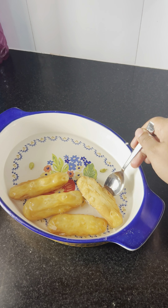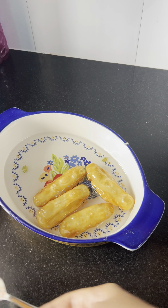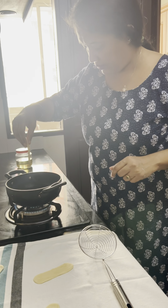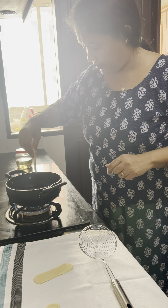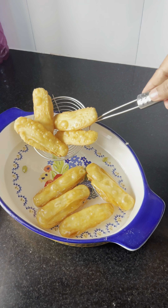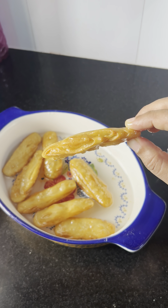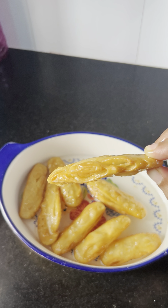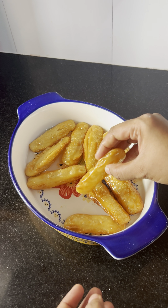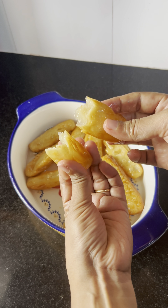Put the fried pieces in sugar syrup for 2-3 minutes. We will add the syrup in the same way, batch by batch. Then cook it a little as well. It's crispy and soft — similar to rice texture.